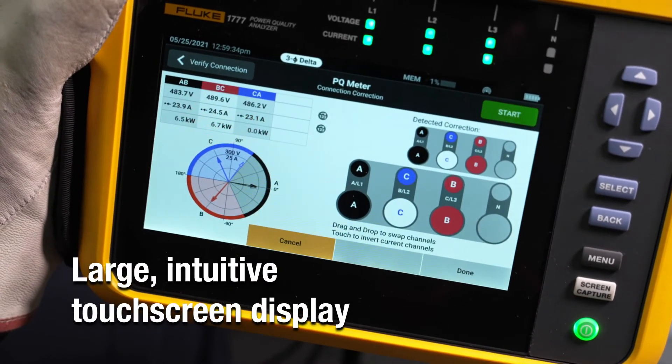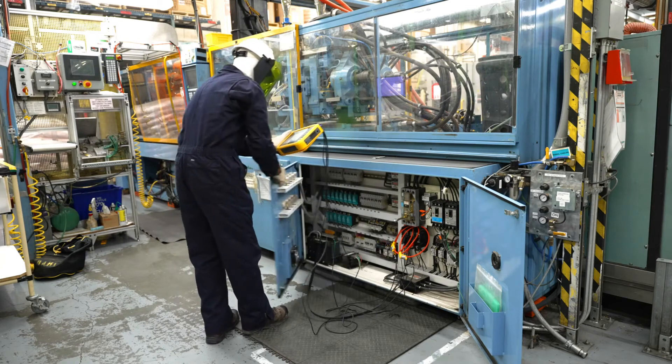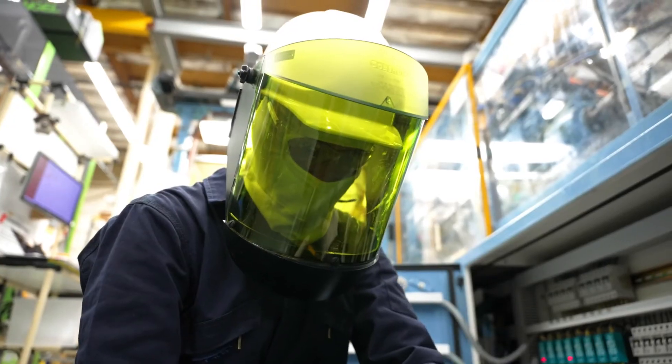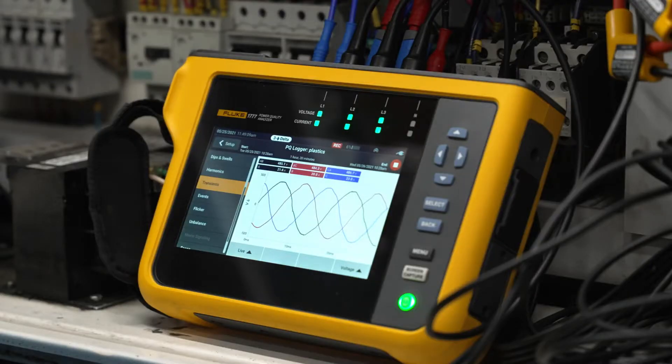The bright, large touchscreen display coupled with physical navigation buttons and modern user interface makes it easy to change settings or investigate data in the field, even if you're wearing gloves. And its compact size makes it an easy fit for tight spaces and cabinets.